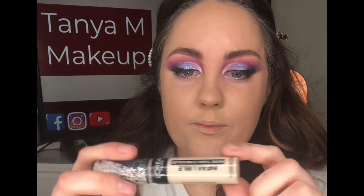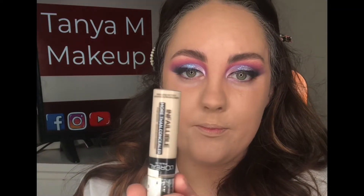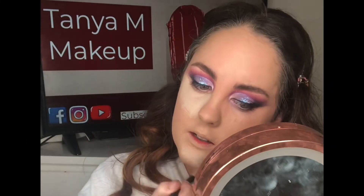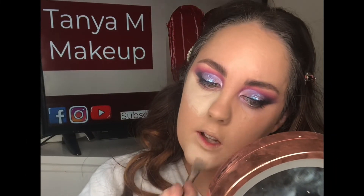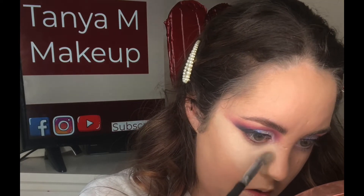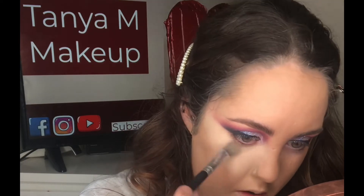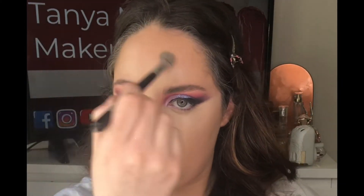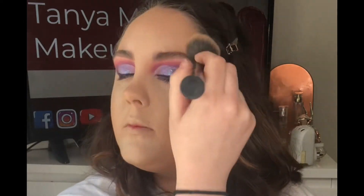I'm now taking the L'Oreal More Than Concealer and applying this in all the usual spots — under my eyes, chin, and forehead. This is an incredible concealer, it's so full coverage. I'm taking it underneath my eyes then using the excess on my chin, using patting and pressing motions to blend everything in, and going back in with my foundation brush to blend the edges.